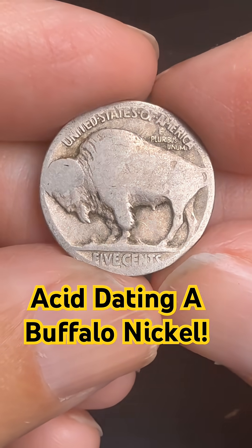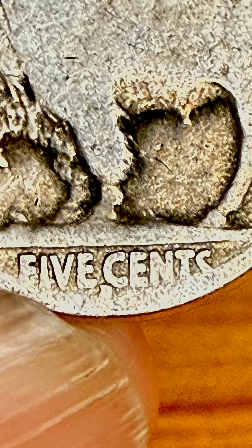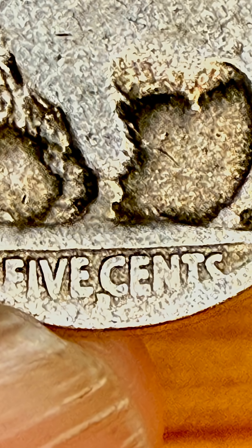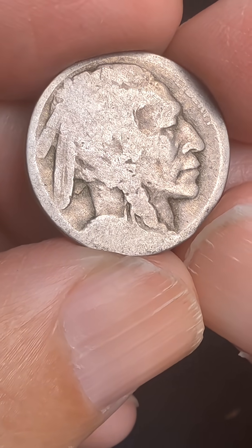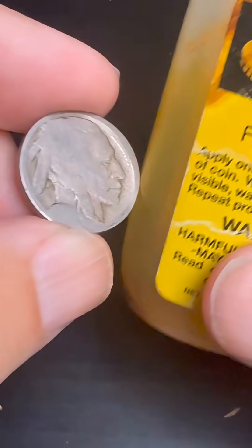Today we're going to be putting acid on a buffalo nickel. This nickel has a D mint mark down below five cents, and as you can see it doesn't have a date. So we're going to be using nicodate — this is the acid we're going to be putting on there, and it's just going to take a little drop.